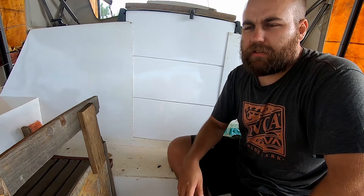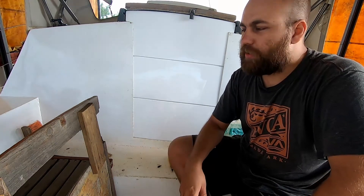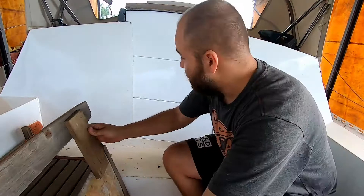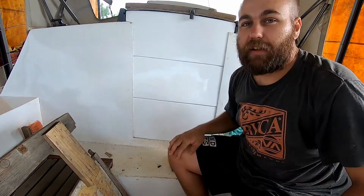Welcome to another episode of LandRats. This week we've been busy with the wiring, electrics, and installing the inverter, but we're not 100% done yet. So we're going to show you how we went from the old companionway cover to the new companionway cover. Stick around and we'll get right into it.